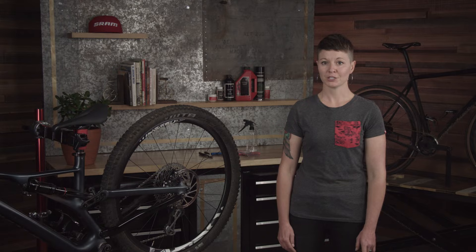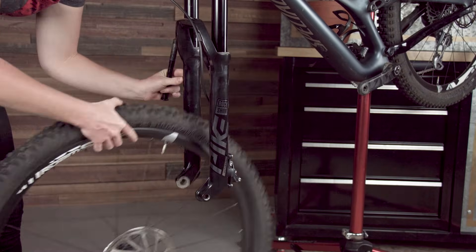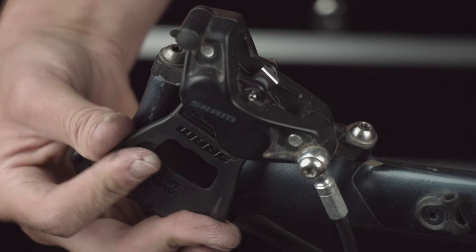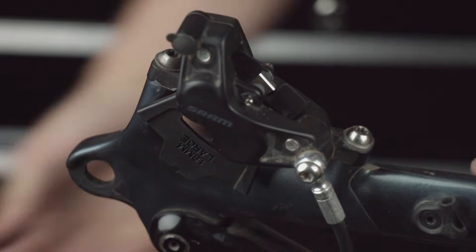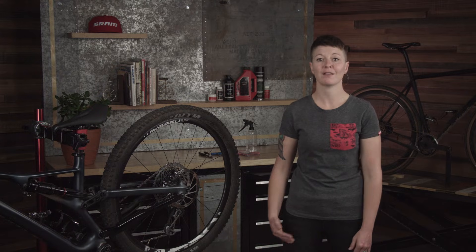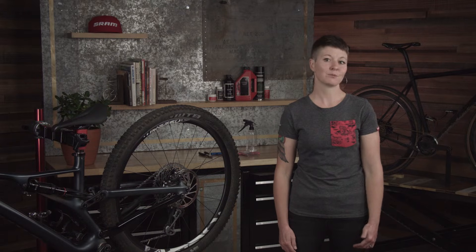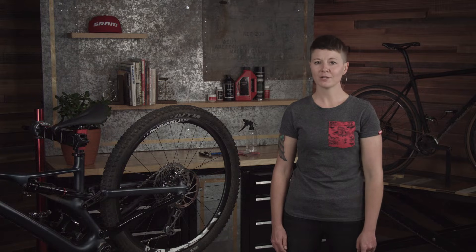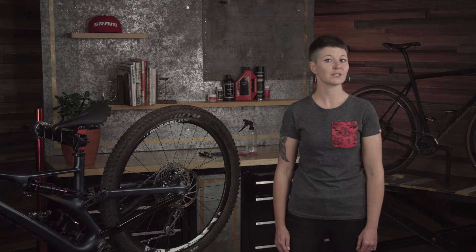To replace the pads, first we'll want to remove the wheels from the bike. This removes the rotor from the system and provides proper access to the caliper and pads. Next, take a pad spacer and push the pistons back into the caliper. As you use your brake pads they wear down and the pistons advance to maintain the same lever feel throughout the life of the pads. Resetting the pistons will allow them to retract enough to provide space for the new thicker pads to be installed. It's important to note that no grease, dot brake fluid, or other lubricants should be applied to the pistons during this procedure.